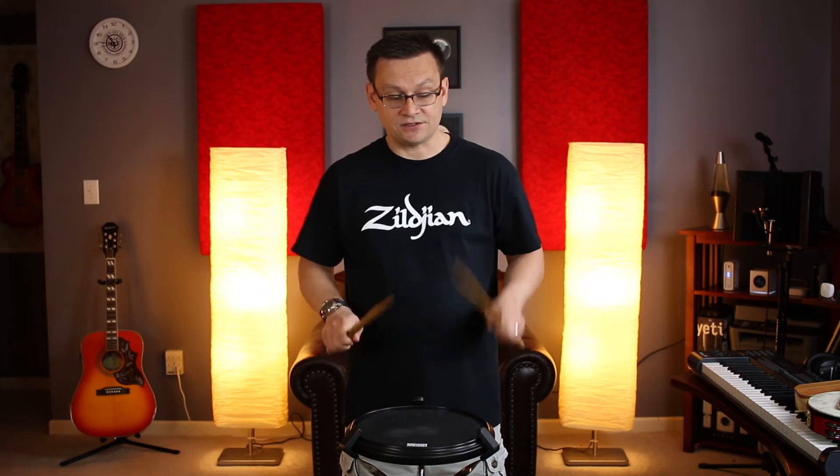Next up is number three. Now they're just switching the place of the 16th note and 8th note flam paradiddles. One e and a, two e and a — ready, number three: one e and a two e and a three and four and, one e and a two e and a three and four and.